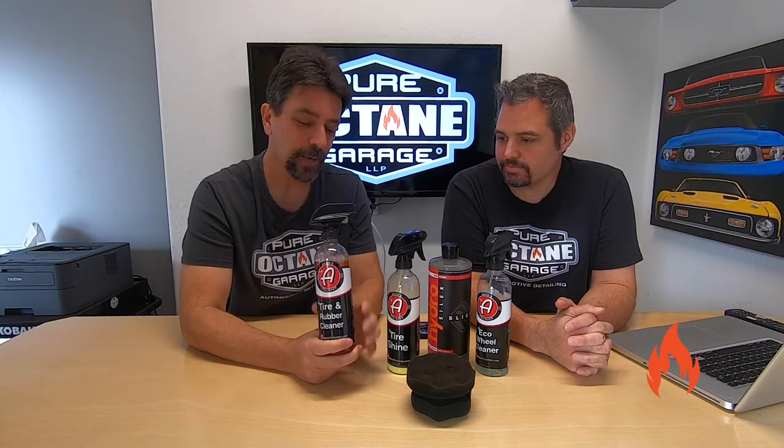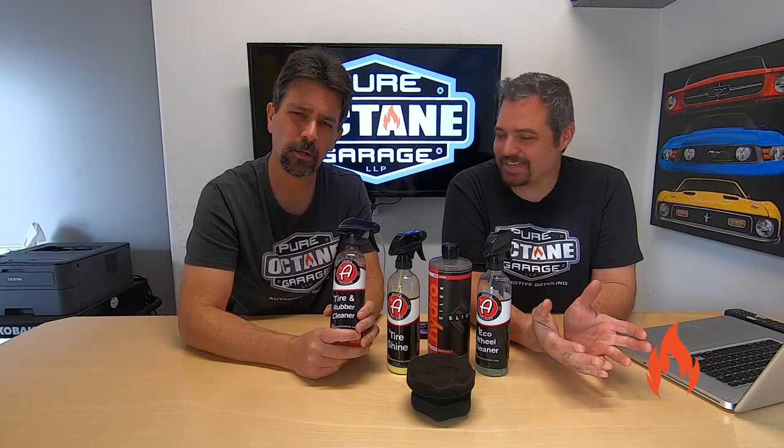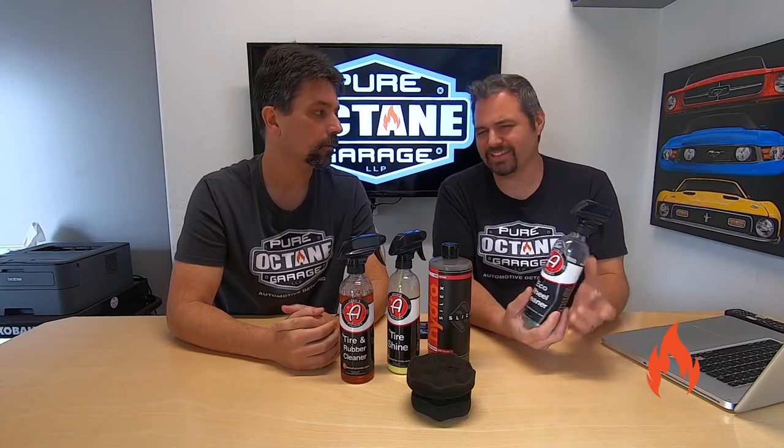What products are we going to use today? We're going to start with the Adams Polishes Tire and Rubber Cleaner — tires are made of rubber, but it's a good tire and rubber cleaner, we really like it. And then for the wheels, we're going with the Eco Wheel Cleaner today. If you're not sure how your wheels are finished — are they clear coated? — always best to go with something eco-friendly. There are acidic wheel cleaners you have to be careful with. Read instructions carefully on wheel cleaners; you don't want to spot and stain wheels — I've seen some terrible nightmares of that happening.